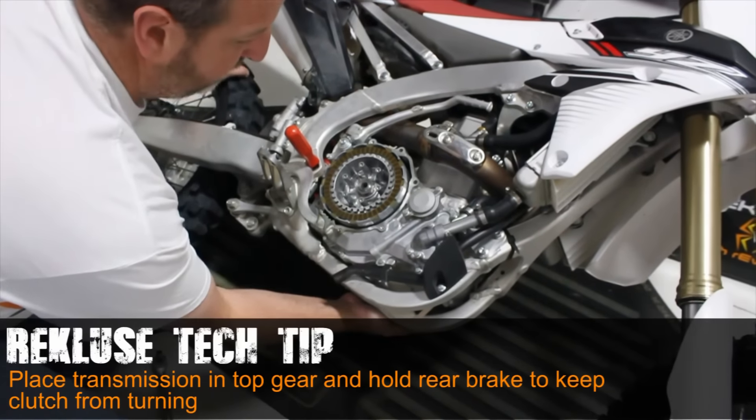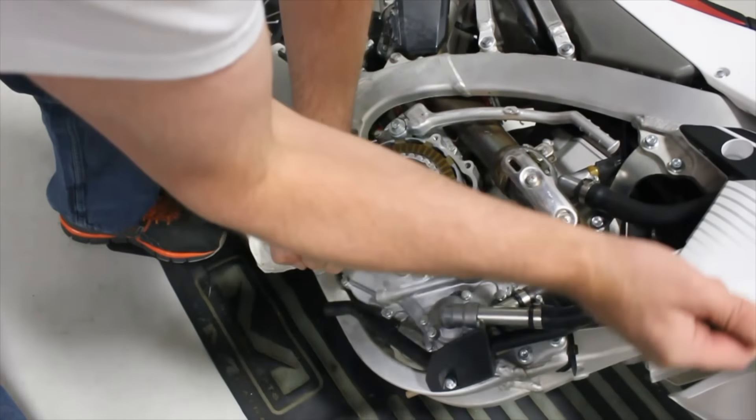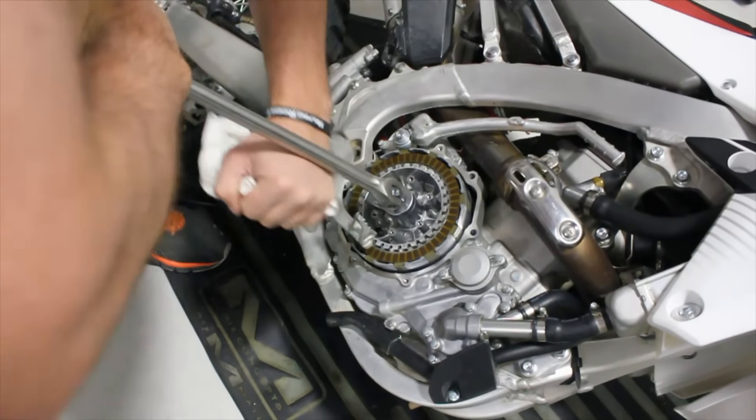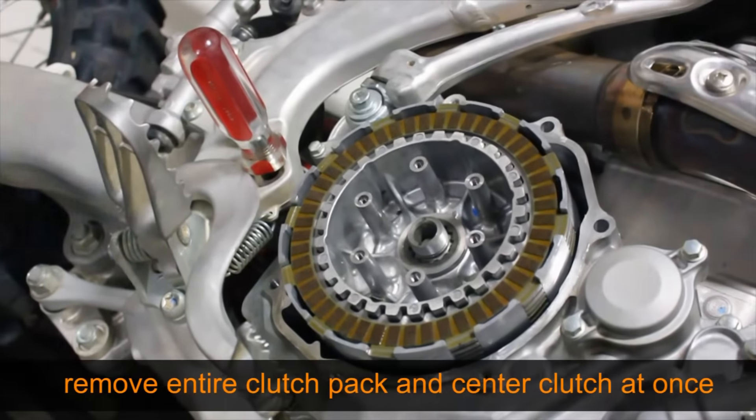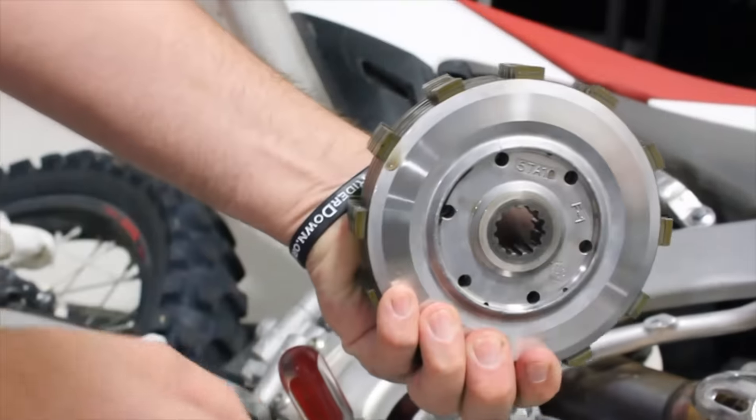Tech tip: if you are having trouble with the clutch spinning, you can place the transmission in top gear and hold the rear brake while turning. The entire clutch pack and center clutch can now be removed at once by pulling up on the center clutch itself.